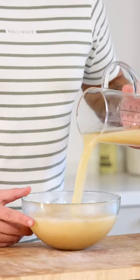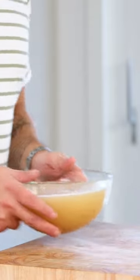Then add 500 grams of pear juice and mix it. After, let it set overnight in your fridge.